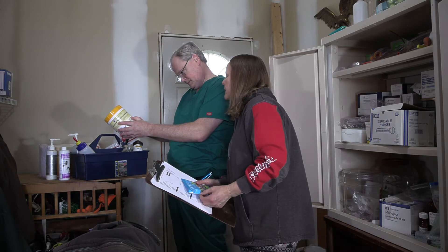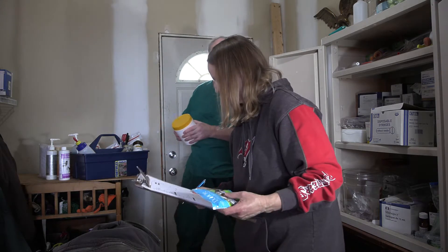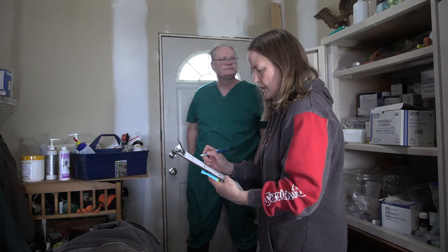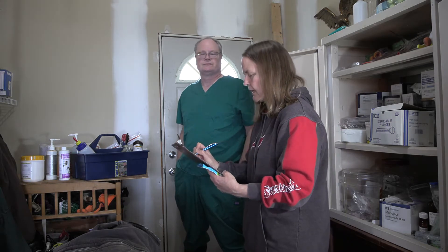We can get colostrum at Tractor Supply, right? Every time I go in there they have something different and it's usually not what I like. So we need the colostrum powder. Milk powder we can get when we need it — we can just get that from Tractor Supply, so I'm not going to order that.